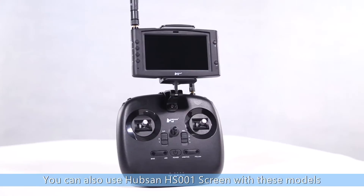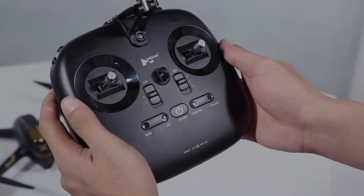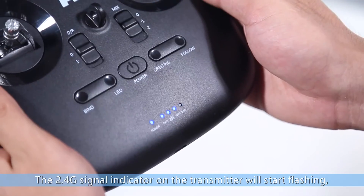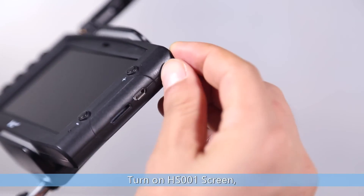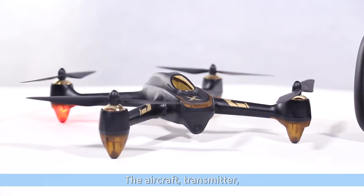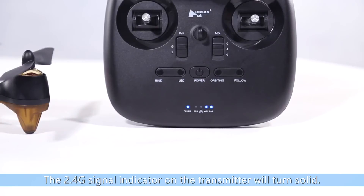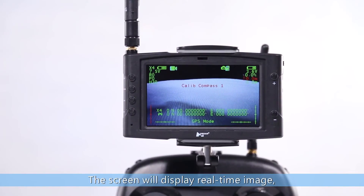You can also use the Hubsan HS001 screen with these models for a better flight experience. Long press the binding button and power button simultaneously. The 2.4 signal indicator on the transmitter will start flashing. Turn on the HS001 screen, then connect the aircraft to its battery. The aircraft, transmitter, and HS001 screen will bind automatically. The 2.4 signal indicator on the transmitter will turn solid and the screen will display real-time image.